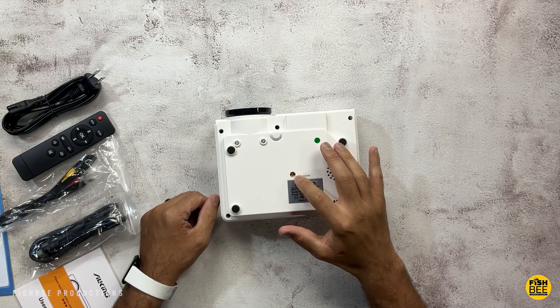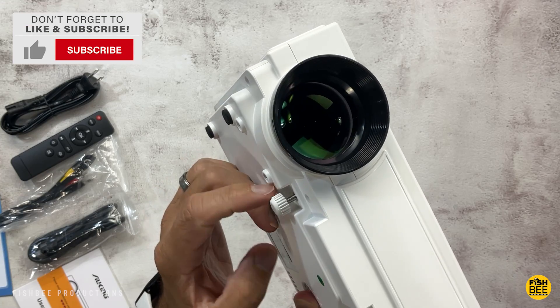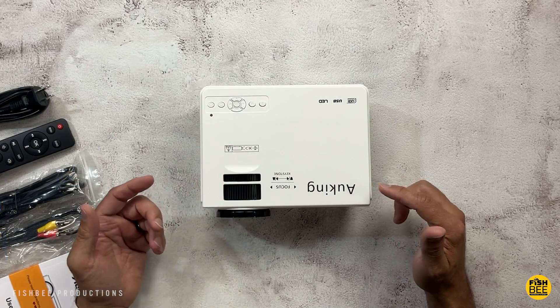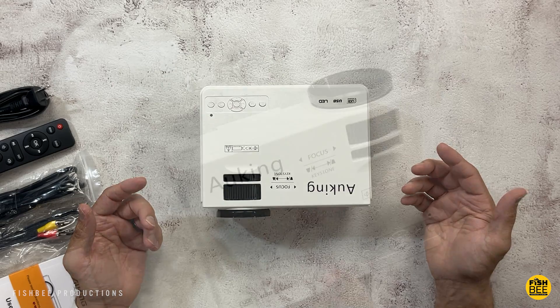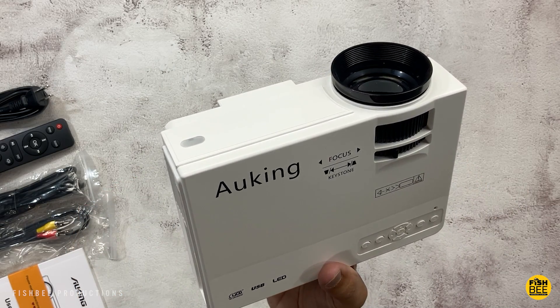Right on the front is your remote control sensor. On the bottom there's a spot for a tripod, a speaker, and an adjustable foot as well. Let's go ahead and get this connected so you can see what the menu and settings look like. I'm going to test this out on a few different devices and give you my first impressions of this mini projector by Awking.